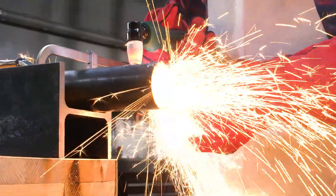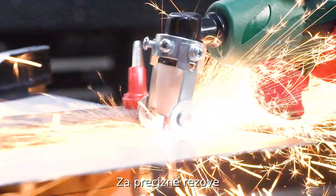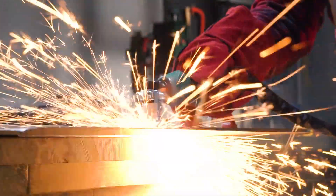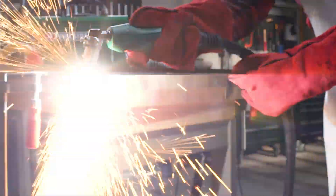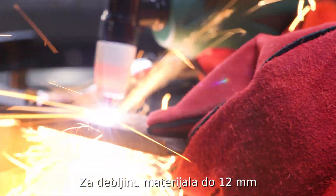Easy to use, for precise and clean cuts in material up to 12mm thick.